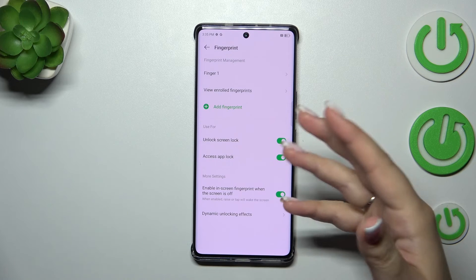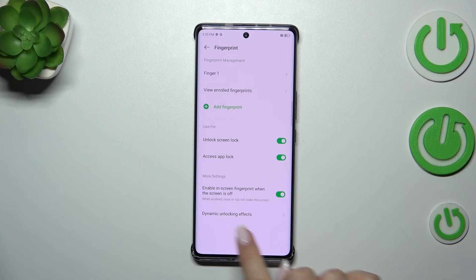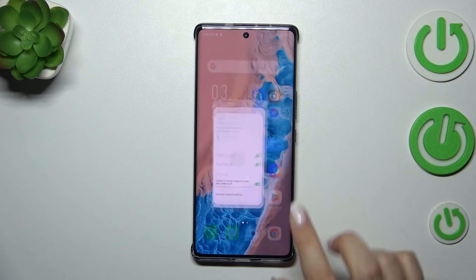Now we can view enrolled fingerprints, which is useful if you've got a lot of fingerprints added and want to check all of them. Here you can decide what to use the fingerprint for — unlocking the screen and App Lock. There are also more settings: enable in-screen fingerprint when the screen is off, and unlocking effects where you can change the animations — it's totally up to you, just tap on the specific option.